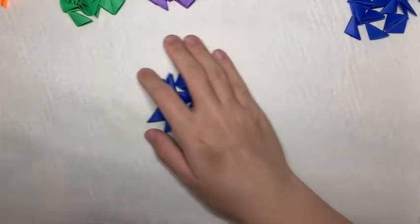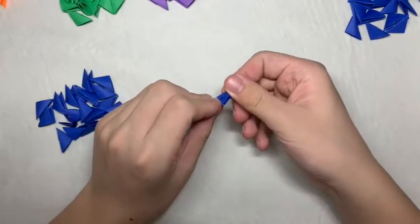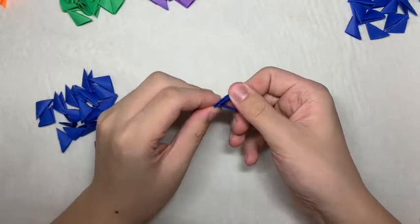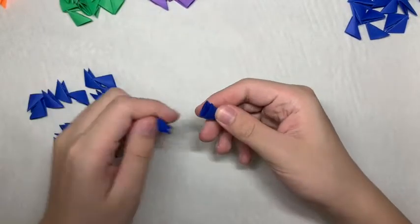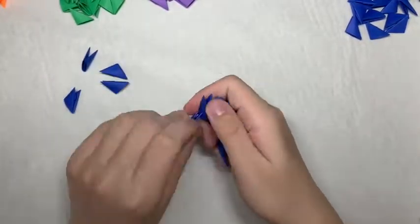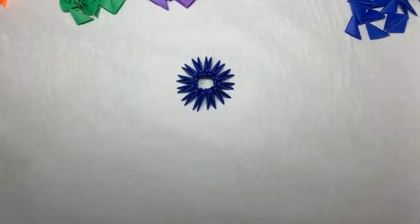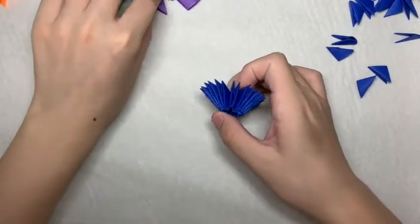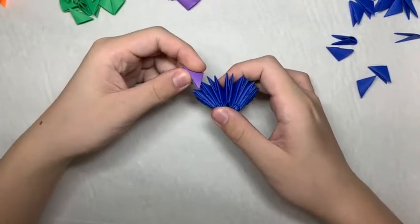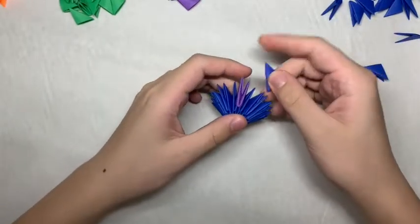First, you want 24 blue pieces. You want to assemble them going in the same direction so that you form a ring. For the next row, you want to insert 1 purple piece anywhere and then fill in the rest of the ring with blue pieces.